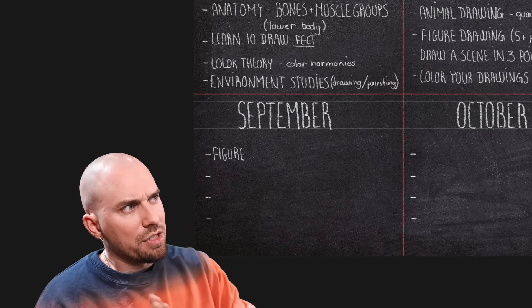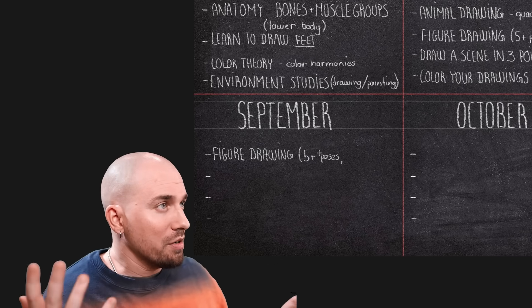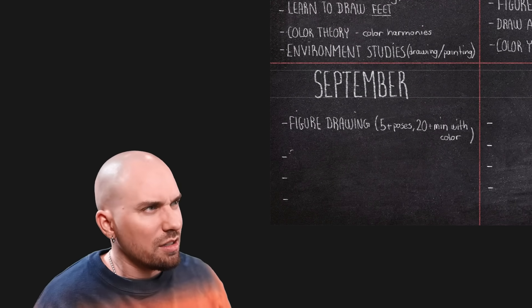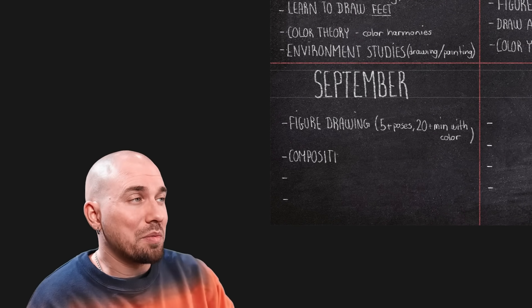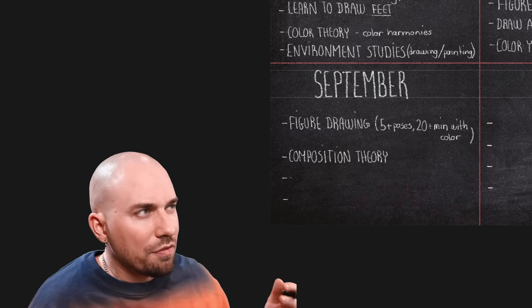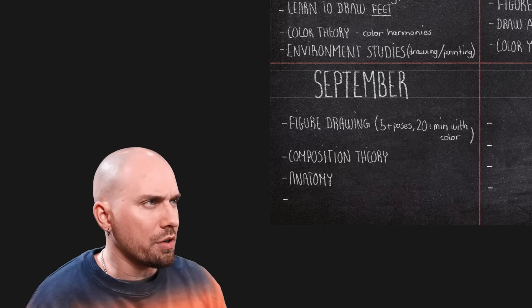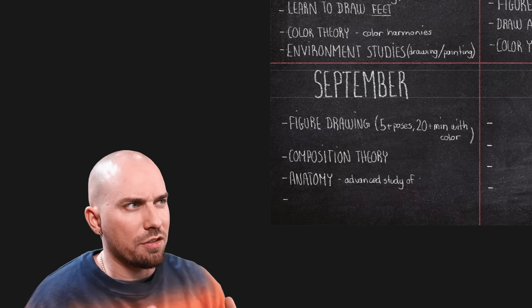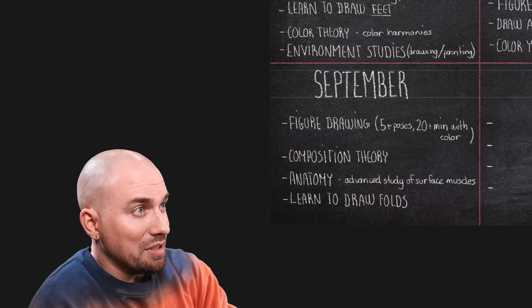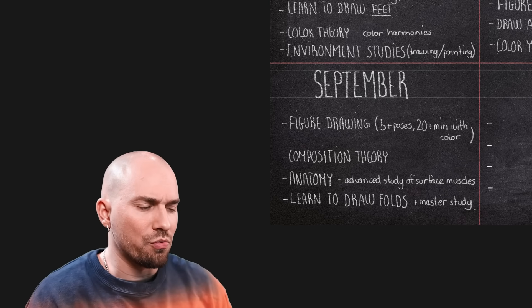Moving on to September. Let's kick things off with some figure drawing of characters in various costumes — whatever interests you — working on five-plus poses using colors and shading. These will be longer studies, like 20 minutes-plus each. We'll also be learning about composition theory this month — things like the rule of thirds, and essentially how to lay out visual components in an aesthetic way. In addition, we'll focus on more advanced anatomy by doing studies of muscles for the entire body. And finally, we'll learn to paint some cloth or folds, putting that theory into practice by doing some fold master studies — ancient sculptures are really good material for that.